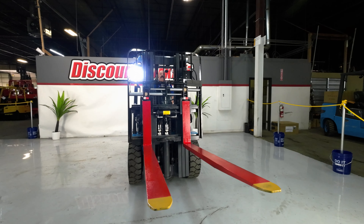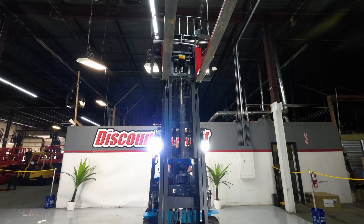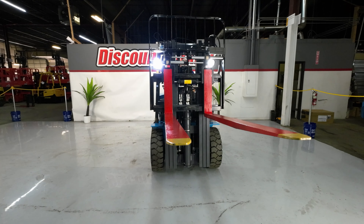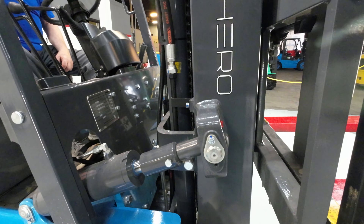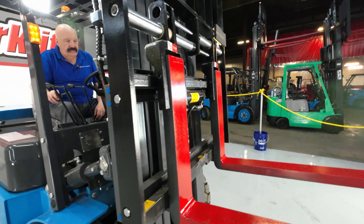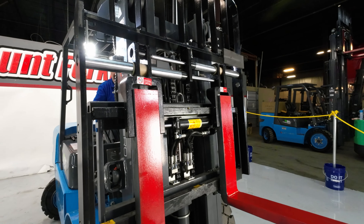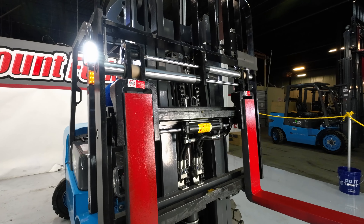Let's run her up — and back down. Put some tilt on it, all the way forward, then all the way back. Here is your side shift: all the way to the right, all the way to the left, then bring it back to center. And here's your fork positioner: all the way in, all the way out. Whatever kind of freight you're doing, you can adjust the forks accordingly.